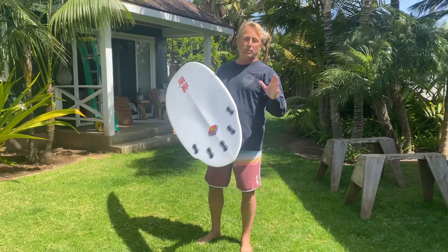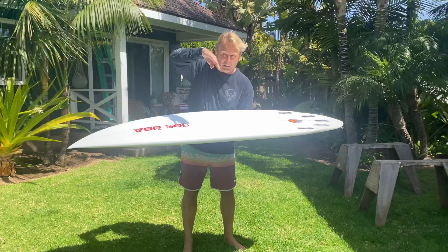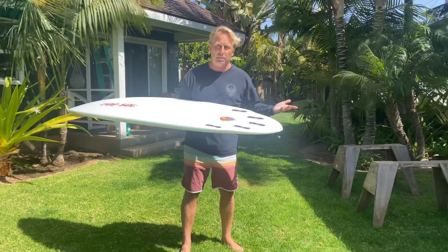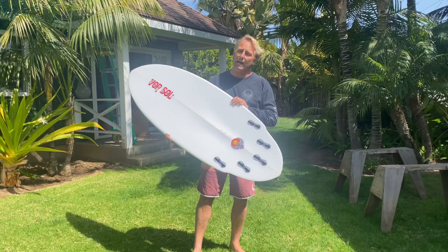Another part of this board that's very different is the rocker from my original Shadow. The rocker on this board has a flatter entry, so it paddles into waves really well. And if you push on your front foot it wants to help pick up speed, then it has more tail rocker, which is almost like a skateboard. So when you step back on the concave and step back on the tail rocker, the board just wants to whip and turn super quick.